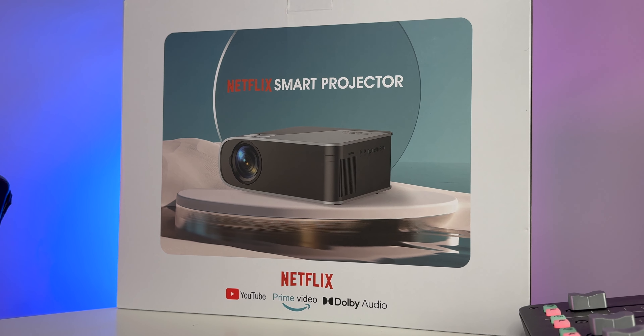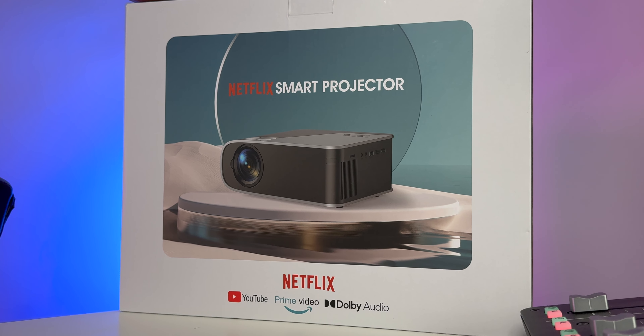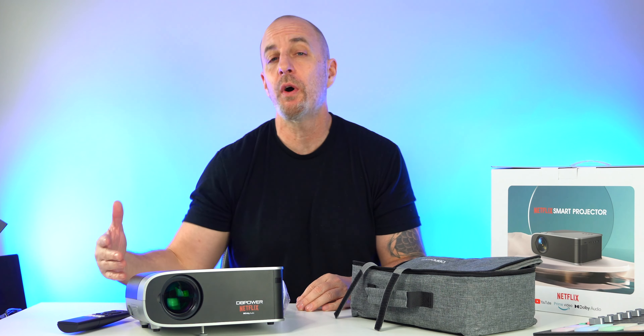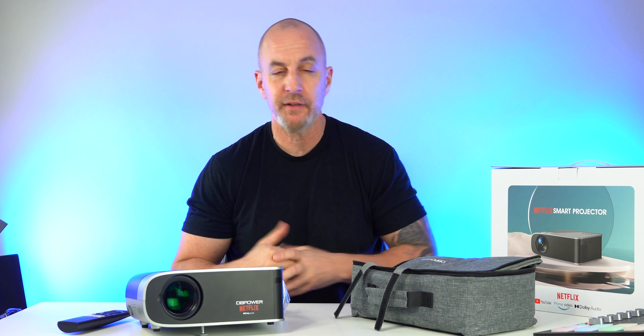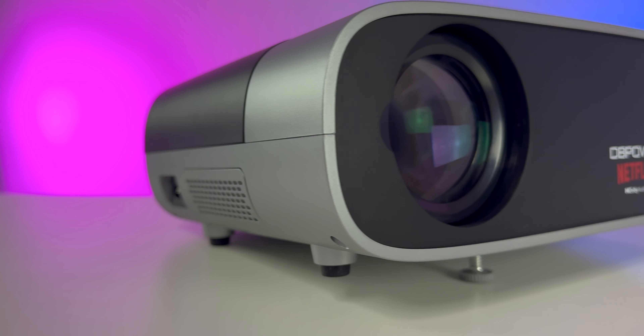All right guys, another projector here on the channel. This one is a little more affordable — we're talking right around $215, but there's a $60 coupon for this bad boy, so under $200 for a projector. That's a good deal. It's got to be pretty bad for me not to recommend it at this price, and at the end of the video I'll give you my recommendation.